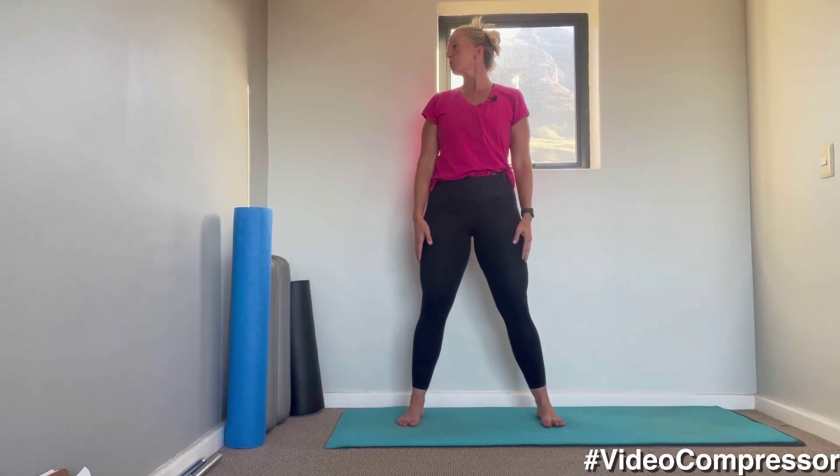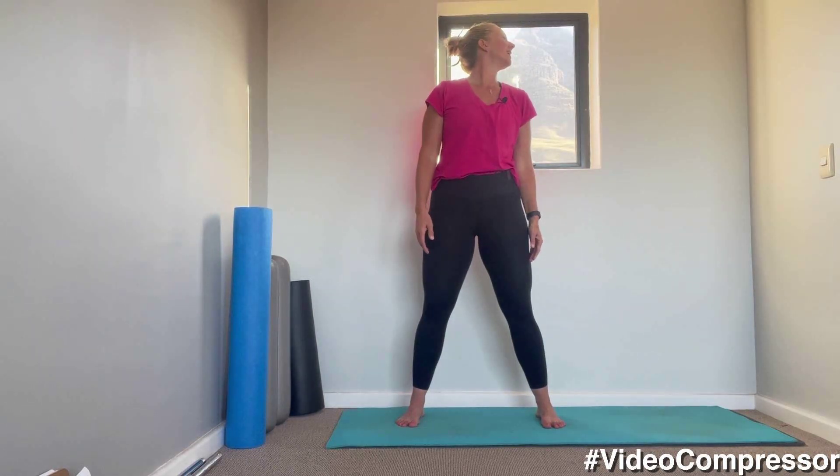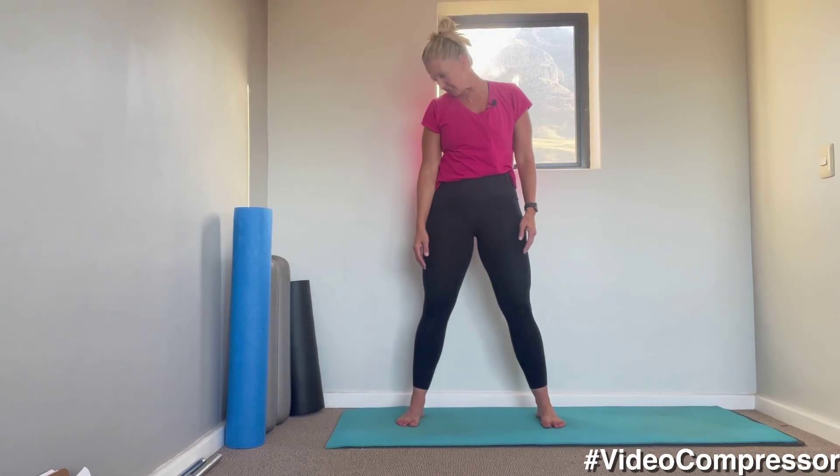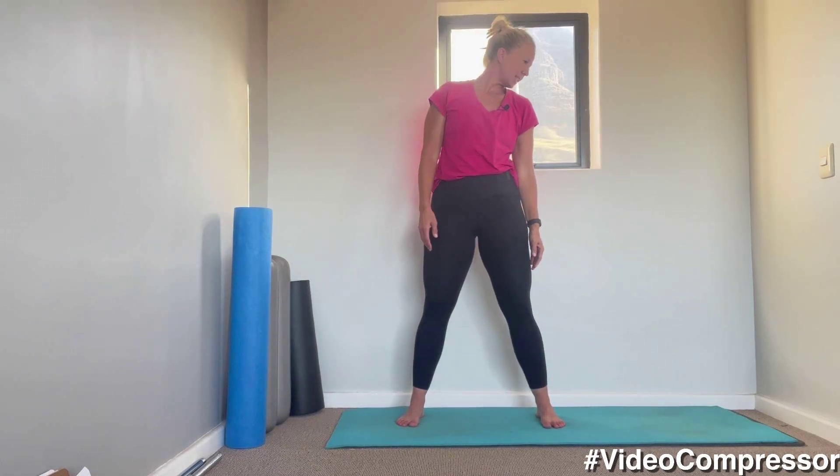Standing up nice and tall, let's roll the chin down along the chest to the left shoulder and all the way down to the right side. Breathing out. Loosening off that neck.